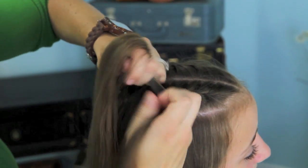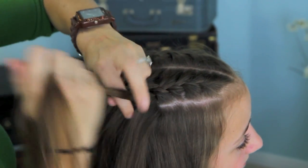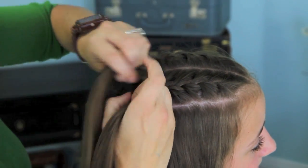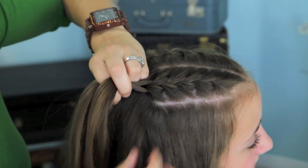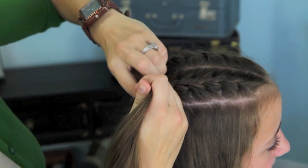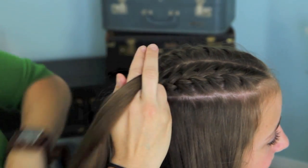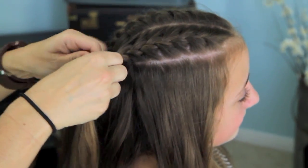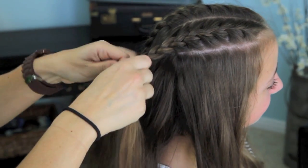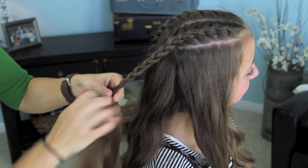This would be a great second-day do. You could do your hair curly and down the first day, and then use this to pull the crown — where you get most of your grease and oils building up — back, and still have the curls in the bottom half, which would be lovely for those in a hurry on day two. Once you run out of hair and get to where we had parted, we're going to take it into a regular braid and just braid down almost all the way to the end.